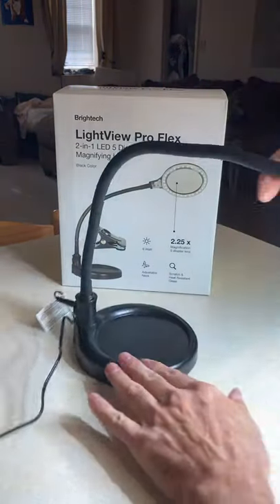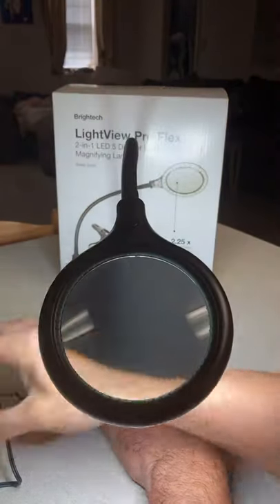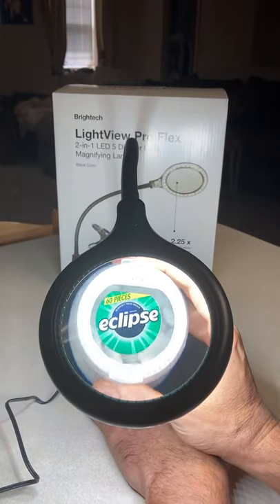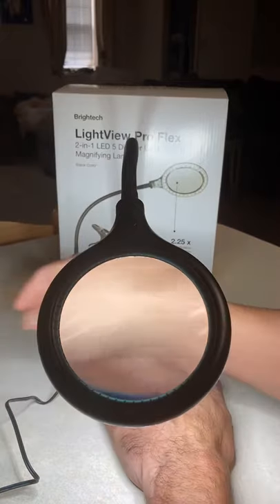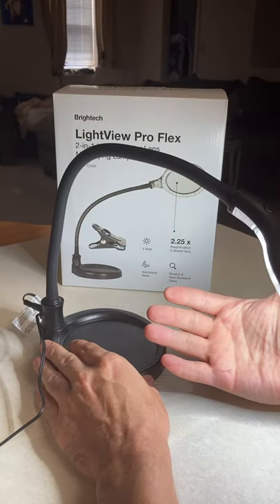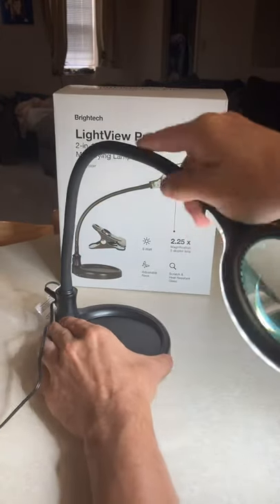It's not dimmable — if you're looking for a dimming lamp, this isn't it. But the light is really clear and a nice color. I also have side lights, but the lens clarity is great — you probably can't tell from the video but it's genuinely crystal clear.